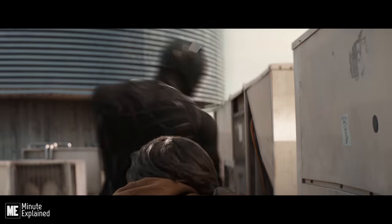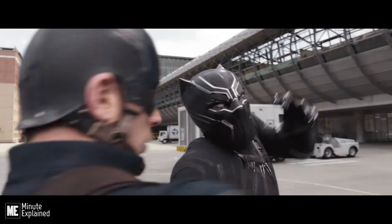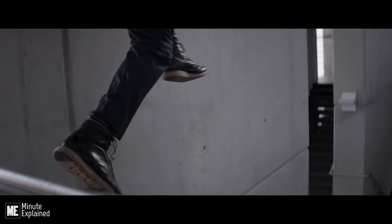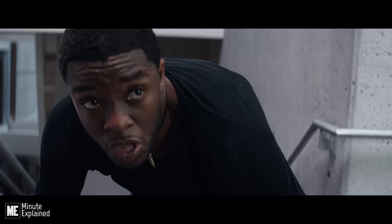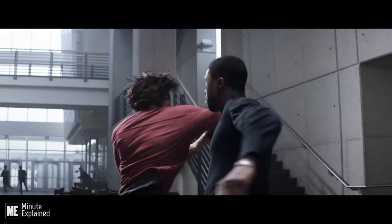The suit's primary offensive weapons come in the form of retractable claws, which perfectly complement T'Challa's hand-to-hand combat fighting style. Even without his battle suit, T'Challa is a master acrobat and martial artist with the ability to hold his ground against enhanced fighters like Captain America and the Winter Soldier.